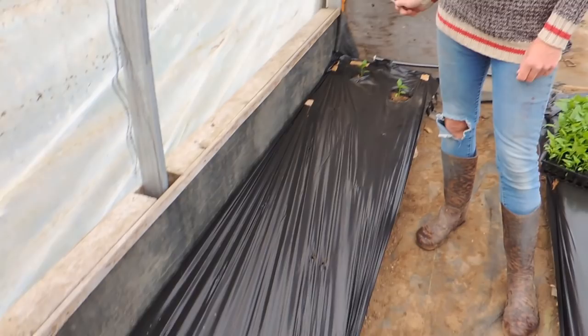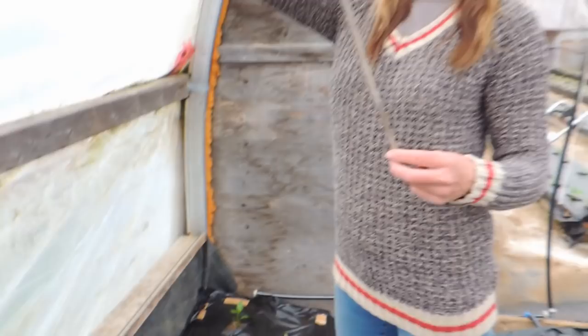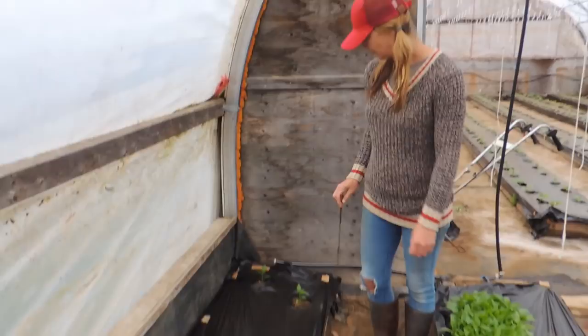We don't stagger normally. But this time, because we need to jam in as much as we can, we are going to stagger. We are going about that long. So we are going to cram them in, keep them maintained, and hopefully get a good yield out of them.